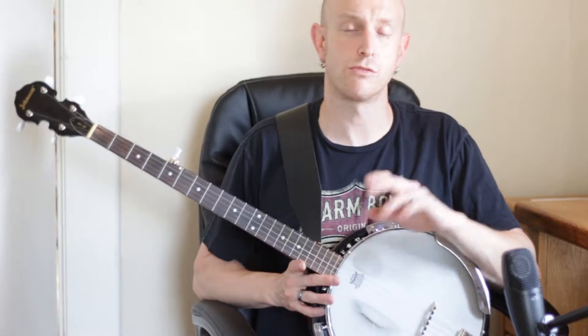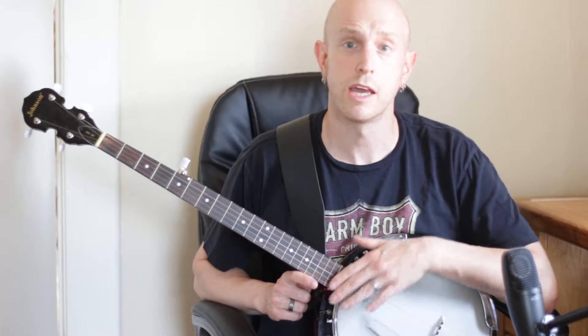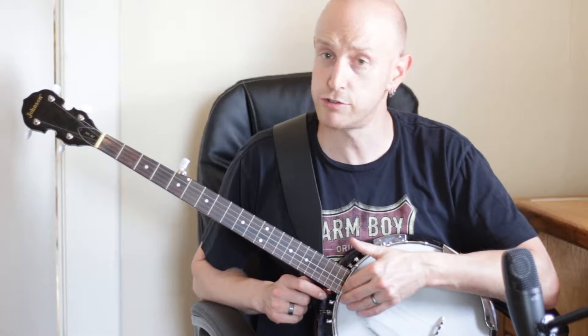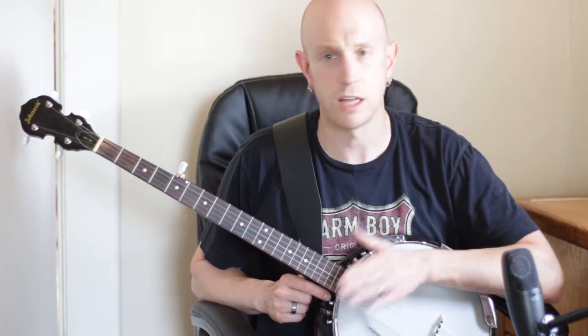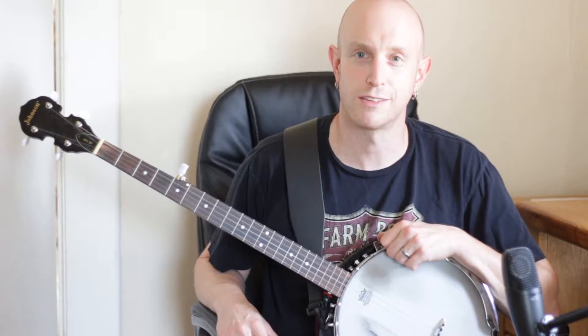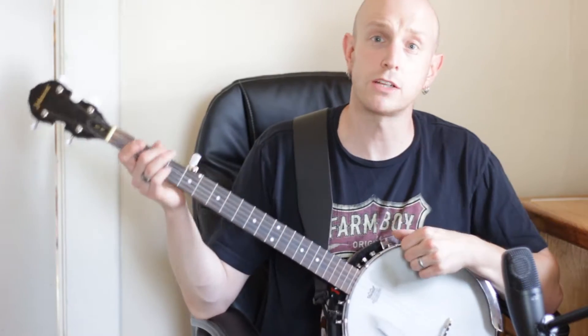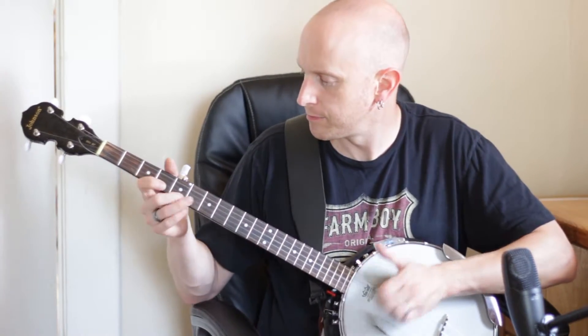It's a really fun tuning to play in, so if you've never tried it I suggest trying it. You just tune to standard tuning but instead of tuning to B on your second string, tune it up to C. A lot of your chords don't work the same that way, but it's fun to play around with. So we're going to play Cluck Old Hen.